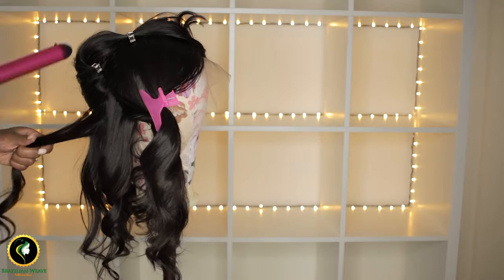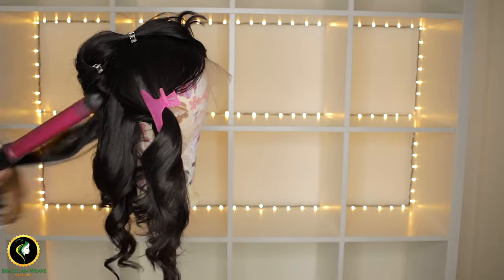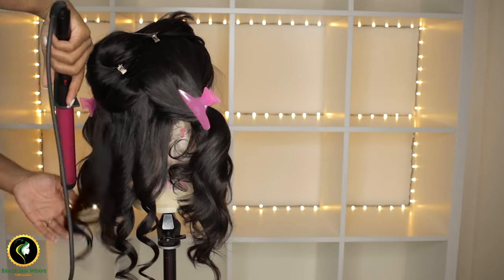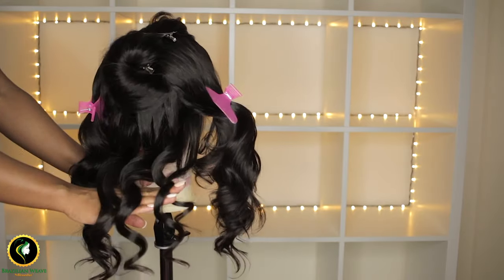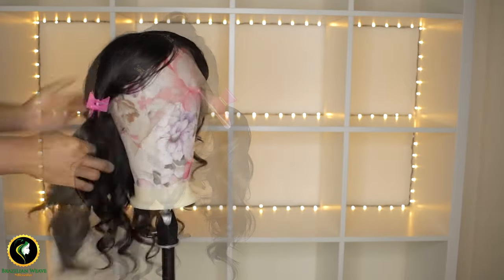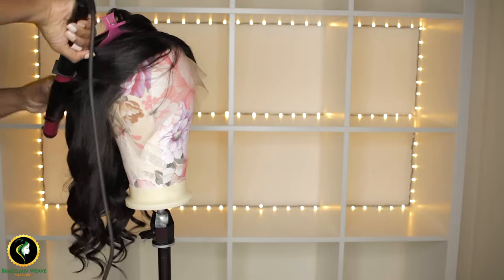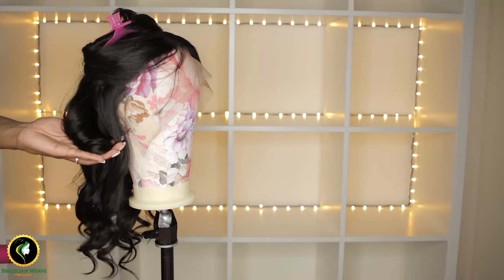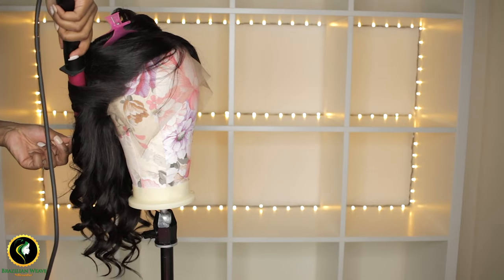Now let's talk price. This is on the budget side — just under £25. The link to this curling wand is in the description below. This is much better and the look I was going for. I hope you're enjoying this video — keep watching to see the final review and how many stars this curling wand got from me.